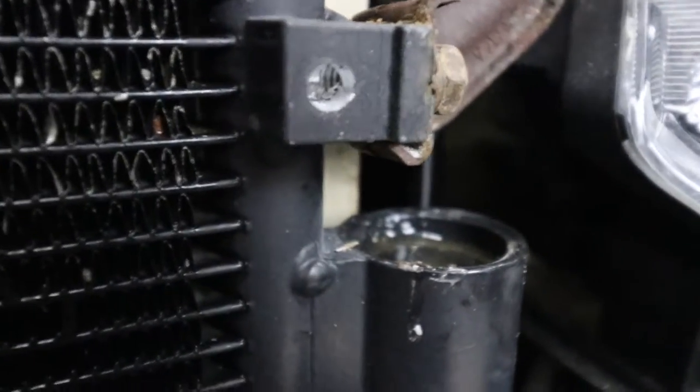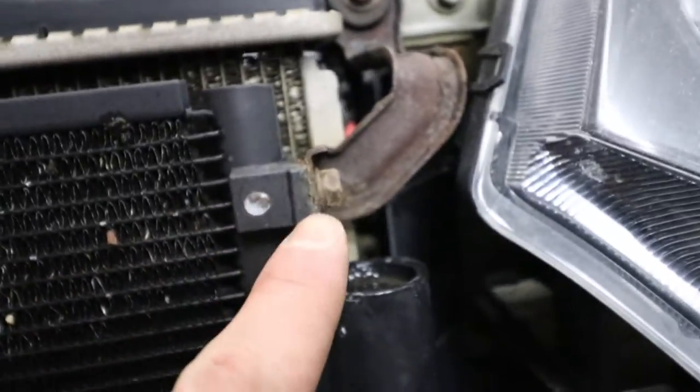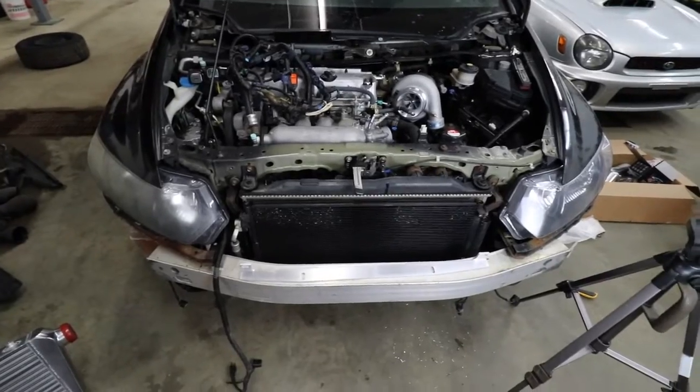After grinding the tabs flat and drilling into the AC condenser aluminum block, you can see the threads for the bolt mounting the AC condenser - we cleared it. As long as you drill somewhat close to this side you should be okay, and we do the same thing on the other side.